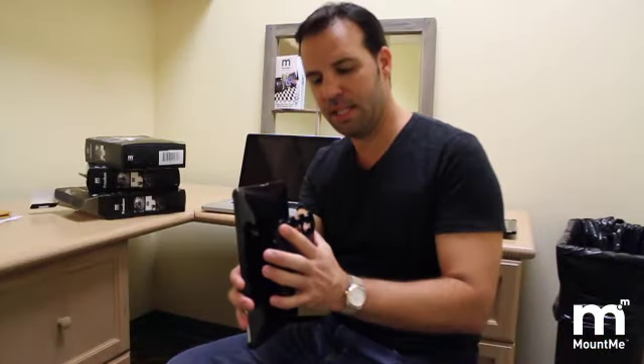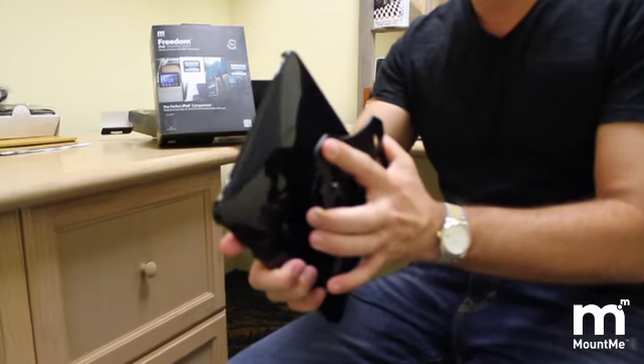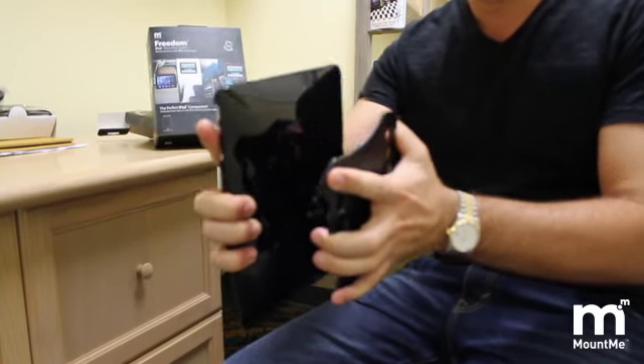To release the mechanism, it works very similar to a child proof safety cap. You push in and turn counter clockwise. It'll release very easily.